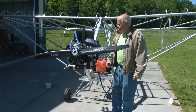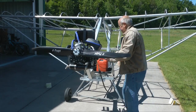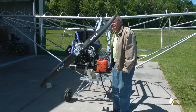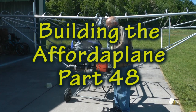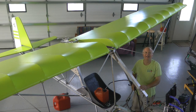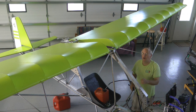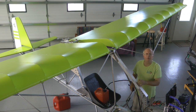We're going to start this puppy up. Clear, drop. And welcome back to Building the Afforda Plan. In this part, we talk about preparing the wings for fabric covering. There's a number of important procedures we need to accomplish on the wings prior to applying the fabric. So let's get started.